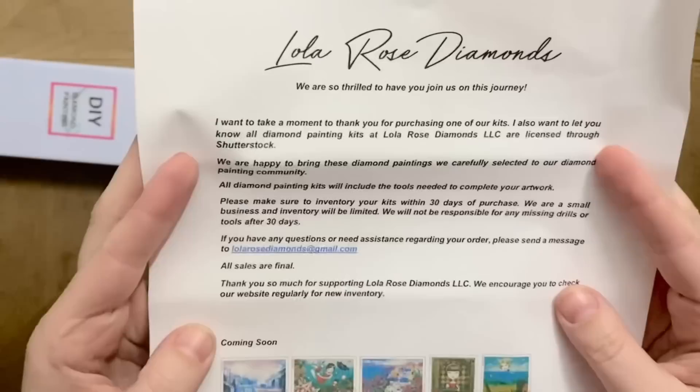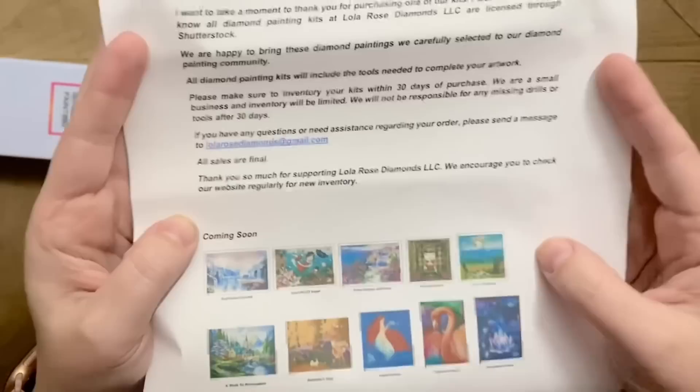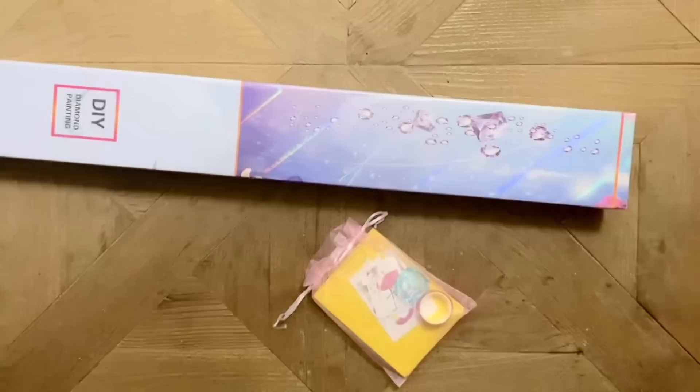Lola Rose Diamonds says: 'We're so thrilled to have you join us on this journey. We want to take a moment to thank you for purchasing one of our kits. All diamond painting kits at Lola Rose Diamonds are licensed through Shutterstock.' You can pause to read the rest, but — oh, 'coming soon!' Yes please! I saw this one pop up in her stories and was like, when is that cutie coming?